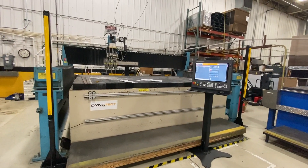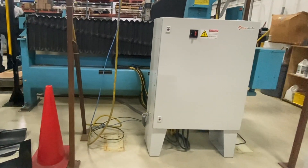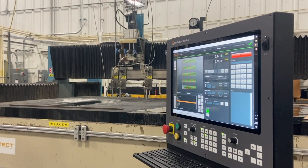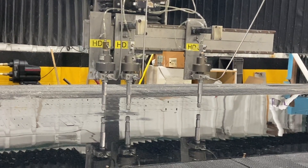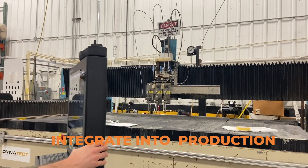After completing the software setup, we verify all the bolts have been torqued and all the covers have been replaced. We cut some test parts to make sure the machine is running appropriately, then we integrate your machine back into production.